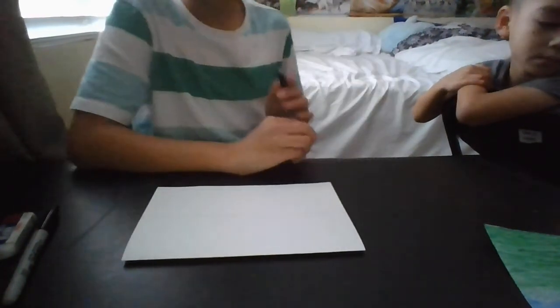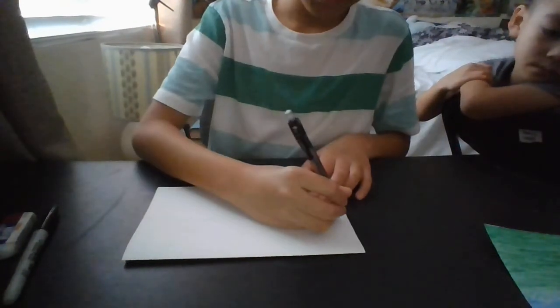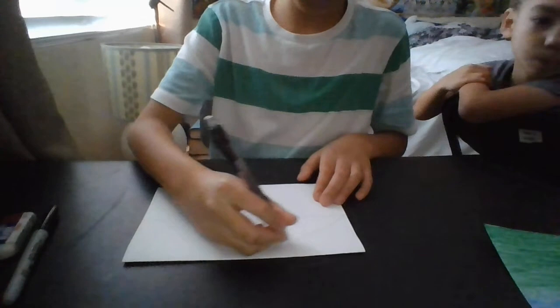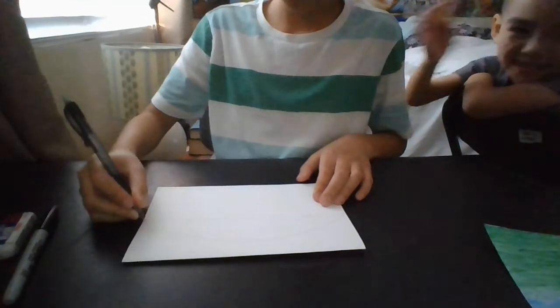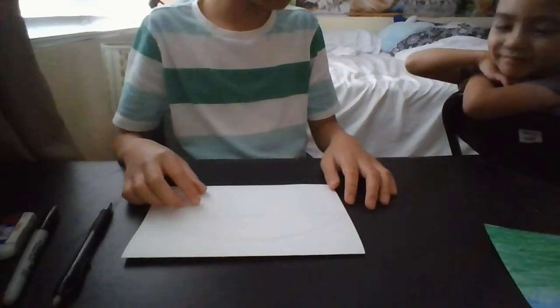You can pause the video whenever you want. You draw an arch that goes all the way up — it doesn't touch the top of the page, but it goes high up on here. So you draw an arch like this.